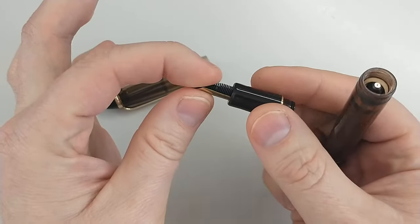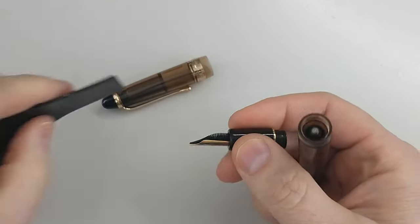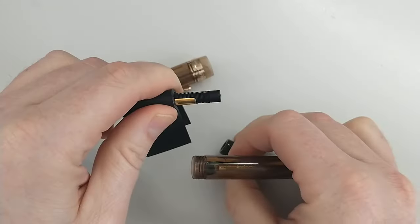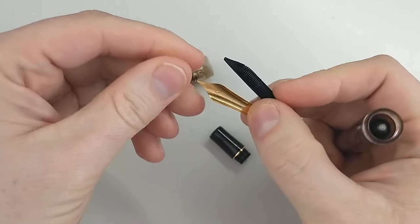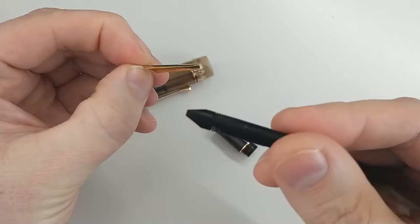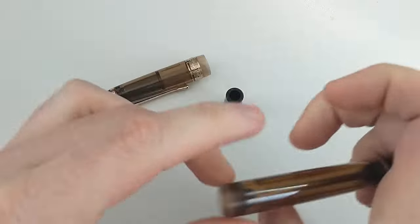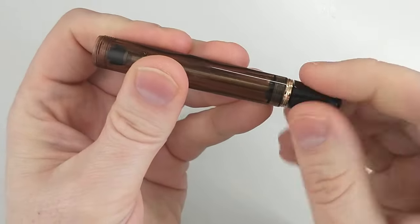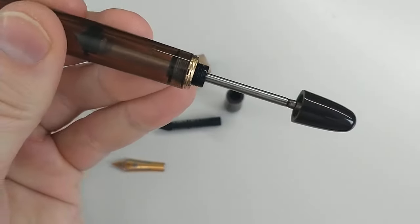And then these are just friction fit, so you can pull these out. You can see these come quite easily. So you can swap nibs, clean out the channel, or anything you need there. And then this back end has the knob. I'll demonstrate how this actually works, but for now we're taking it apart.